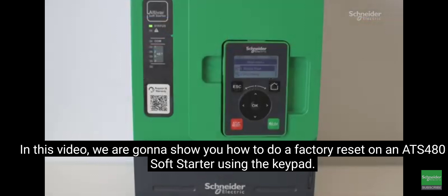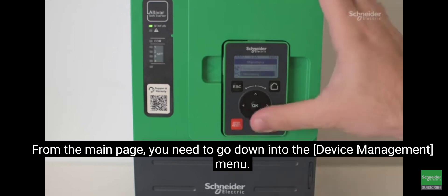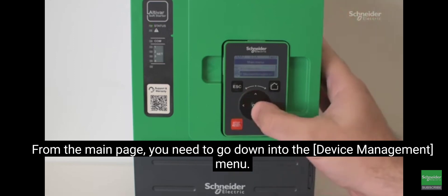In this video, we're going to show you how to do a factory reset on an ATS-4A soft start using the keypad. From the main page, you'll need to go down into the device management menu.